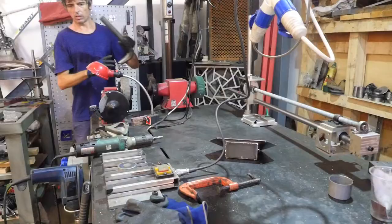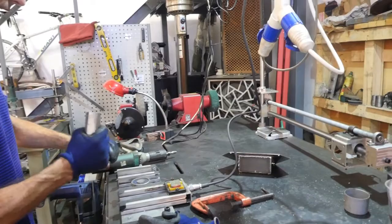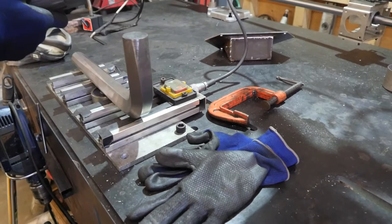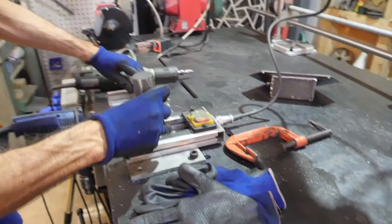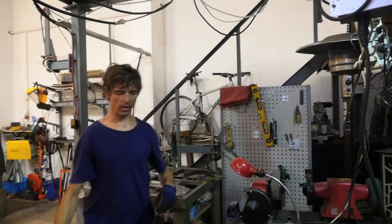I had some electromagnets lying around left over, and I just sort of put these things together so you can hold things. Say you want to grind something — something like this is a very awkward shape — you can lock it at any angle using electromagnets. Basically for free just because I had it lying about. If you make weird things like this, you need strange ways to hold them.